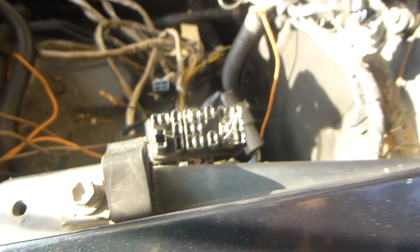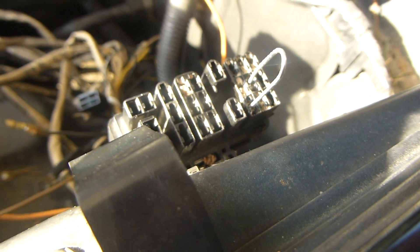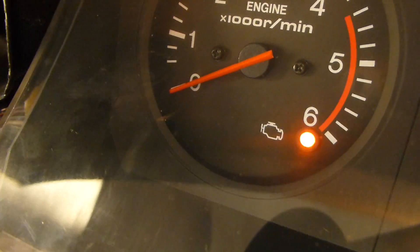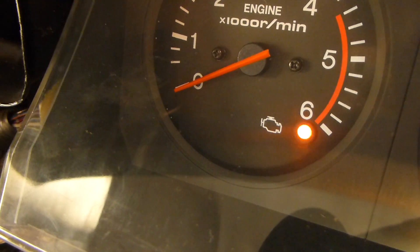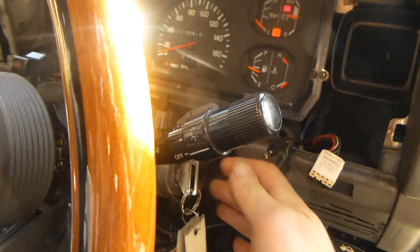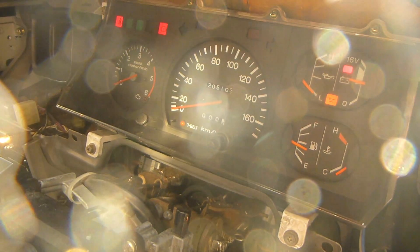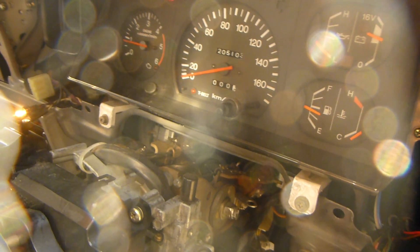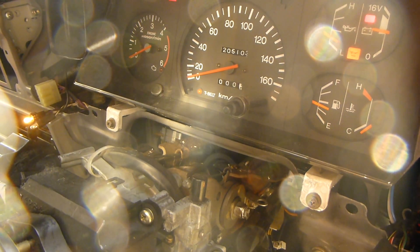In diagnostic mode, when we turn on the ignition, we initially get no codes — it's just blinking the endless steady pattern, which indicates there's no codes. And once we start it, this ECU will actually start the engine up and run it for four seconds, and then shut off the engine completely.